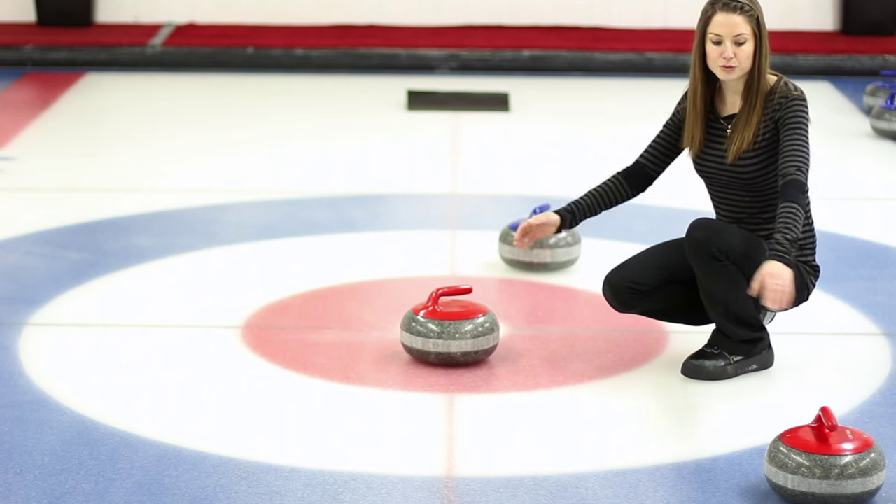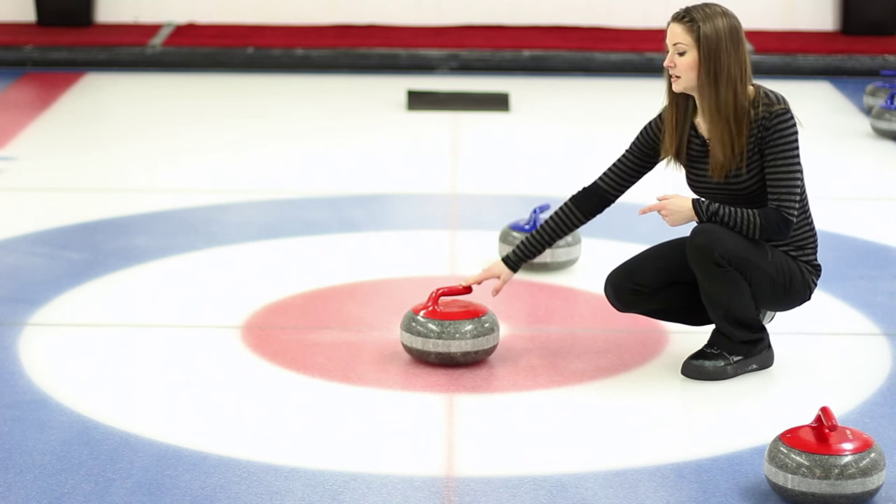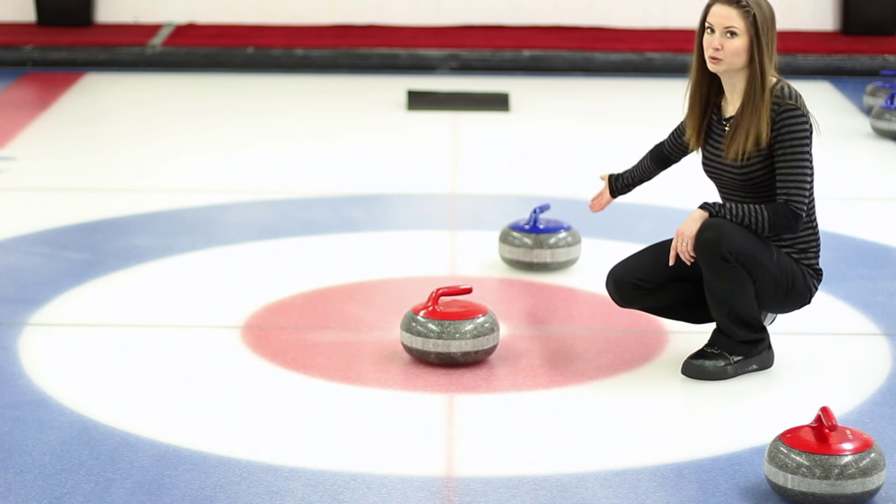In this situation, although red has two rocks in the house, red only scores one point because the next closest to the button is this blue one back here.